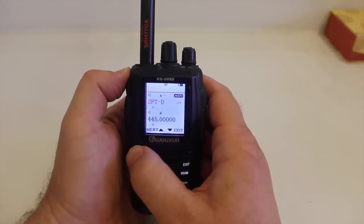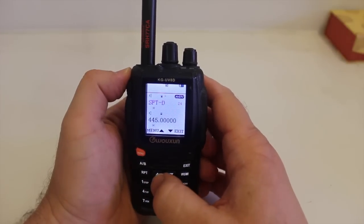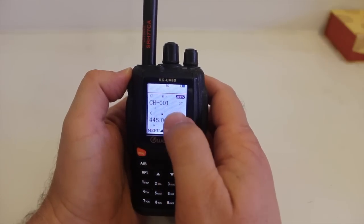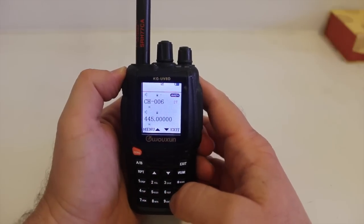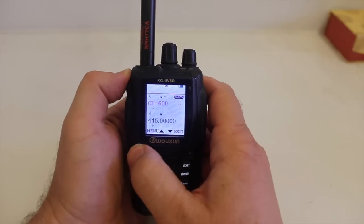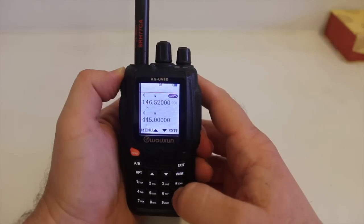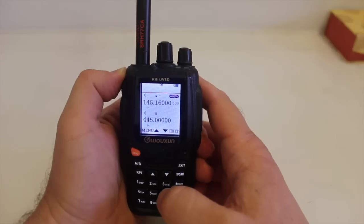Once again press menu. Now to store it, you go to menu option 27. If the channel is already occupied by another frequency, it will show as black, just as 21 here does. Once you find a channel that is clear, it turns blue. Hit menu, exit, hit the VFO button, enter the channel that you just entered, and there you have it.